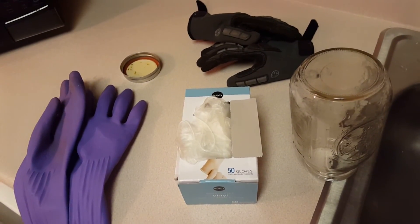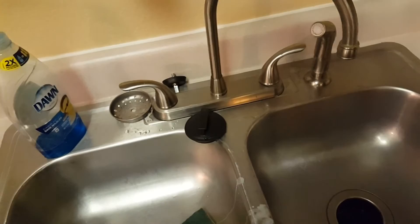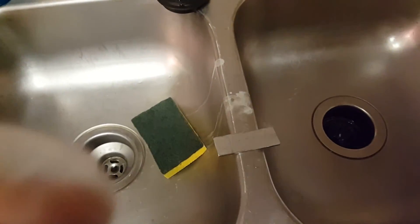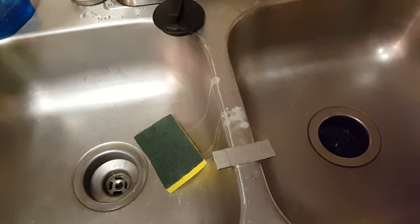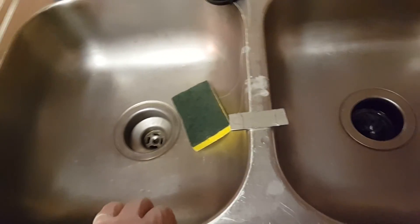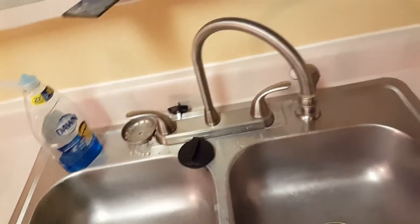One thing I didn't account for was shoddy materials - these cheap vinyl gloves from Publix. I scrubbed right through my gloves, so I've come back, rewashed the gloves, and washed off the steel again.